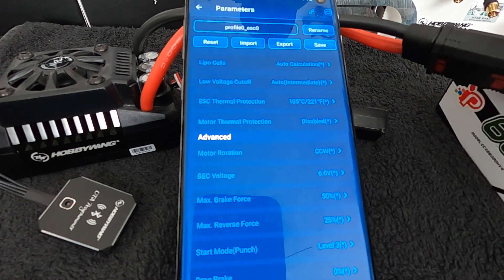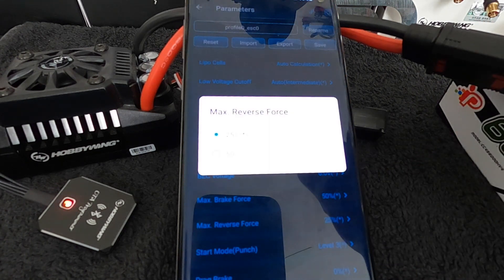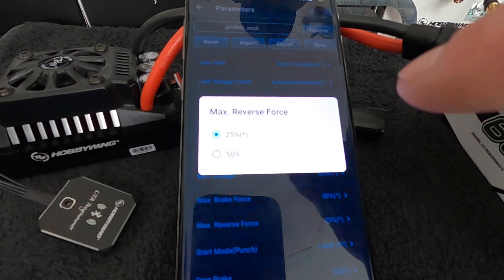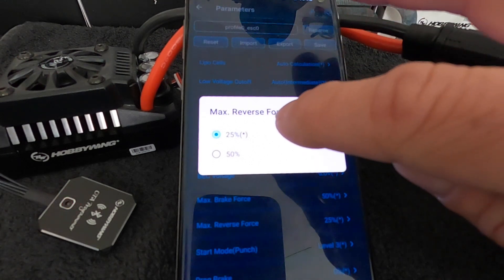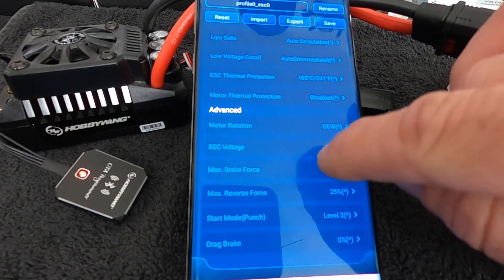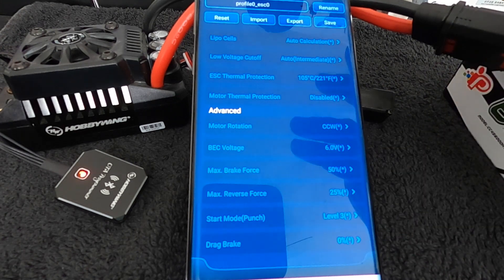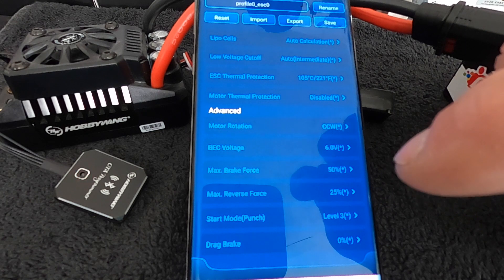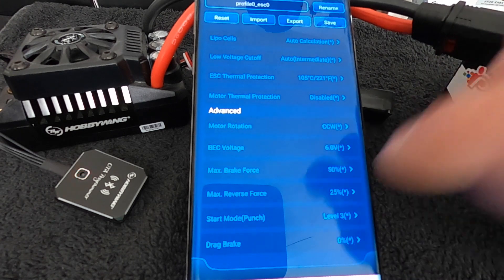Max Brake Force is how strong the brakes are — you can turn that up or down if the brakes are too powerful or if you don't have that adjustment in your radio. Max Reverse Force on the Max 5 and Max 6 only has two adjustment levels, and that's for safety — with these big heavy rigs you don't want to go full reverse to forward, as it can cause problems for the speed control. Start Mode Punch is how hard it starts the motor. If you're running weaker batteries, smaller plugs, or lower C ratings, you can turn the start mode down to help with that. If you've got high-power batteries and good plugs, you can turn it all the way up.